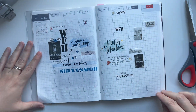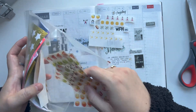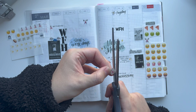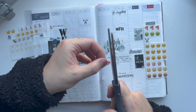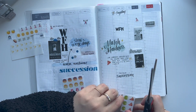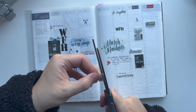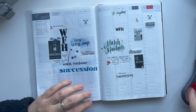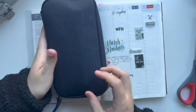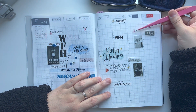I know what's going on in the week and I can make things go over a couple of days. An example of this would be when I wrote the word 'Succession' on the left-hand side — I used a stencil for that, and I knew that was the show we were going to be watching this week, so I was able to write it out over the span of three days rather than three different times. That's kind of why I like to do this weekly spread in two bits usually.